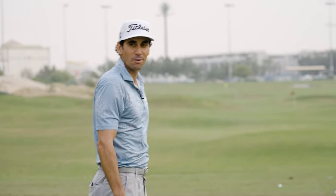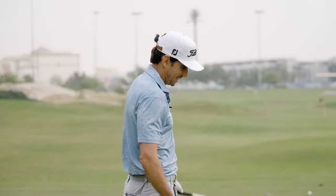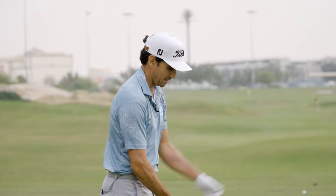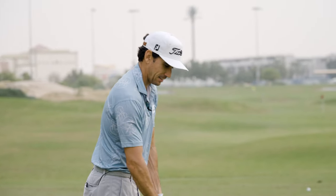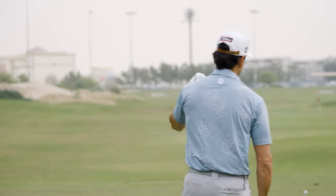We all want to carry those bunkers at 290, 300 or whatever it is. What I tend to do is I just alter my stance a little bit, widen it up, put the ball a little bit more forward, and that's it. Then I just swing the same.